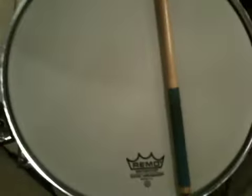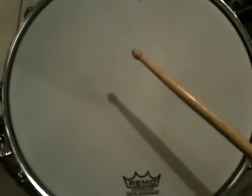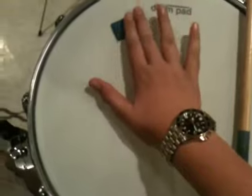So here's a before and after. I'm going to remove this stick. This is what my snare sounds like without Moon Gel. Now if I just stick it on here and lay it down a bit, now it sounds like this.